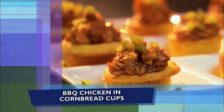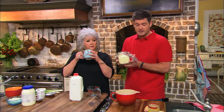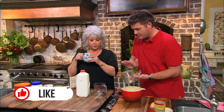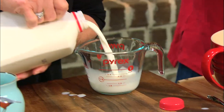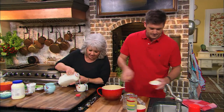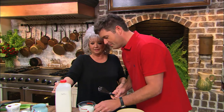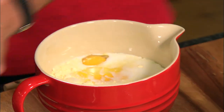Barbecue chicken in a cornbread cup. We're going to start with cornbread mix — it's the easiest thing in the world. I've got two boxes of seven-ounce cornbread mix right here. Mom, will you measure me out a cup of milk? I've got two eggs going in here. One cup of milk. This is easy and so good.